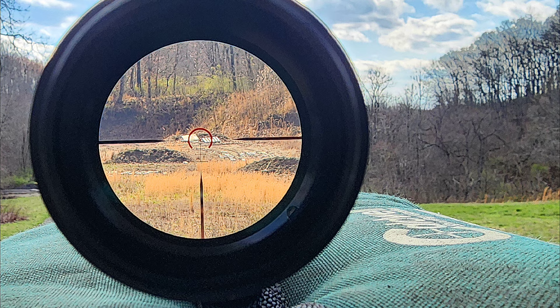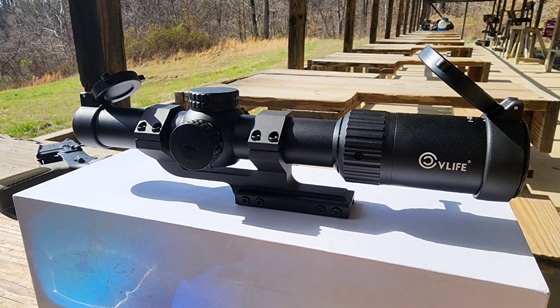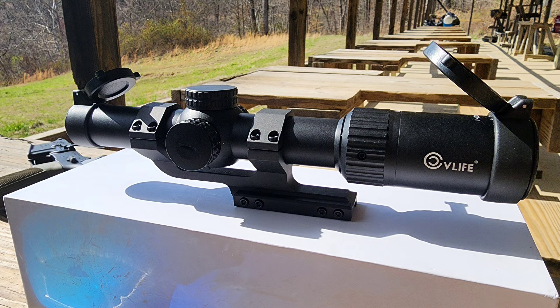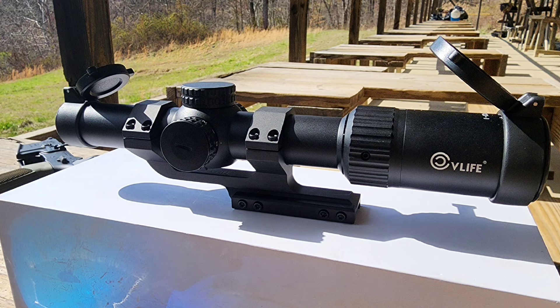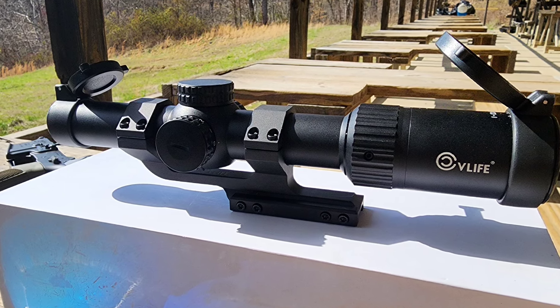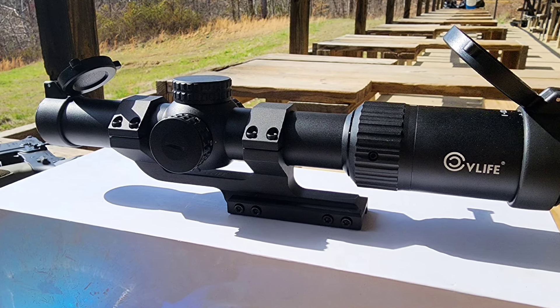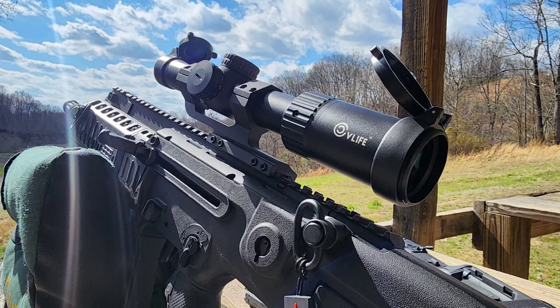Overall, final thoughts: it's a really great LPVO for the price — especially to get a 1 to 10 that's crystal clear on any magnification at any distance. The illuminated reticle is daytime bright, and I have a ton of their scopes without a single failure yet. The only possible improvement would be to make the turret clicks a little more crisp — other than that, she's perfect in my mind. Link in the description if you want to check it out, thanks for watching.